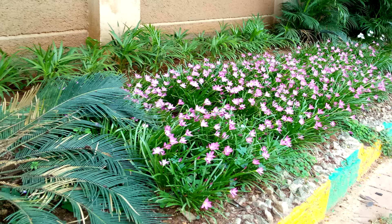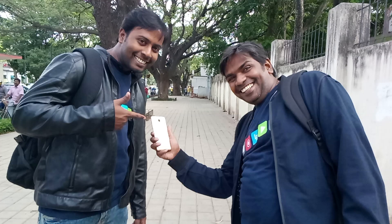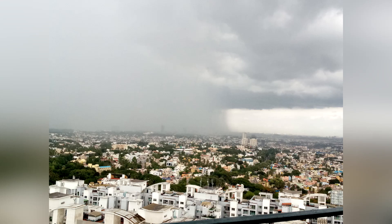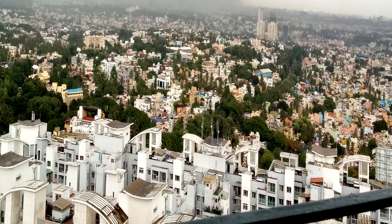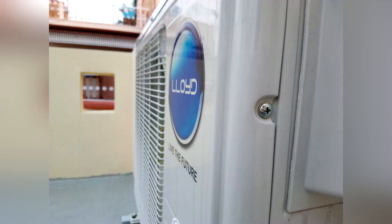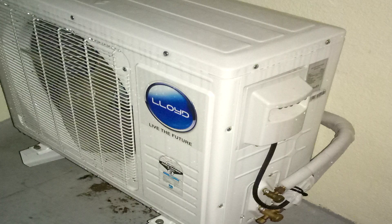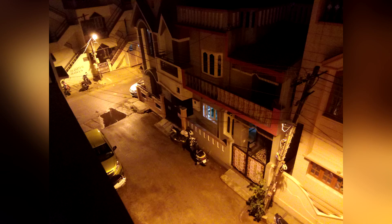Coming to camera performance, the 13MP primary camera is above average. Color reproduction and dynamic range are good, but the amount of exposure always seems to be on the excess side. With an aperture of f/2.2, the depth of field is average at best. When it comes to artificial and low light conditions, the camera performs decently — the amount of noise is comparatively low, but the exposure issue still persists.